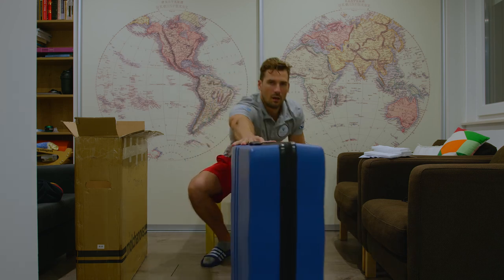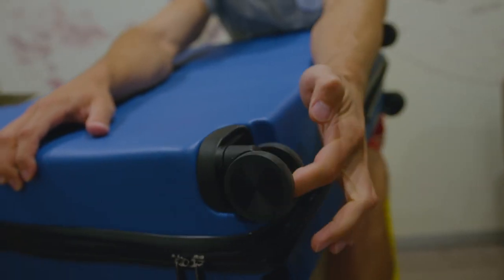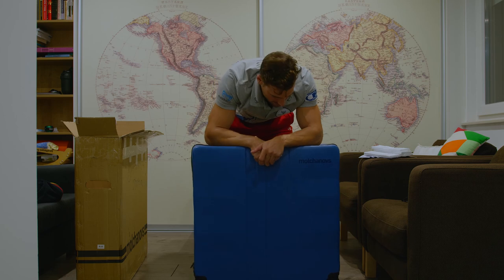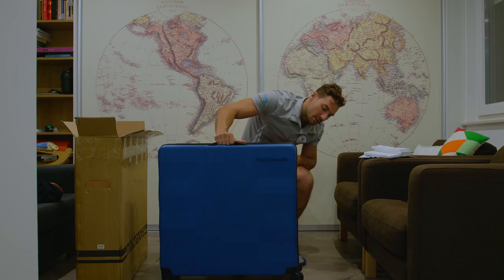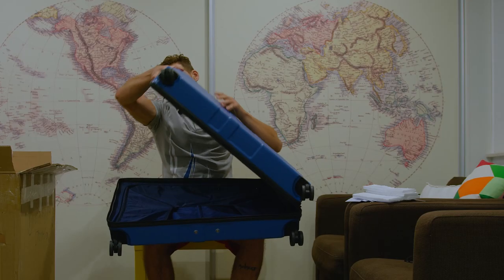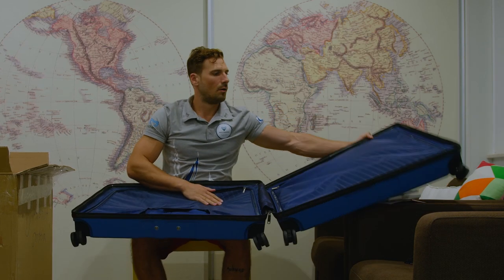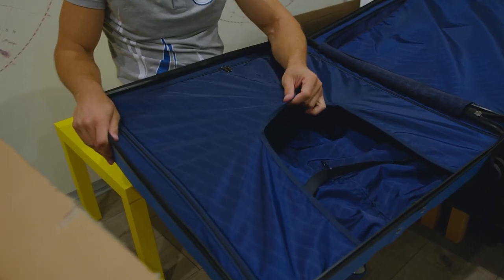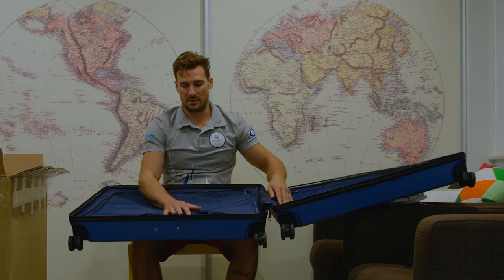The wheels feel amazing, and this is super important because I have so many suitcases with broken wheels. You can really lean on these. Let's check the inside — it's got a zipper opening. This has a lot of room; it's a 100-liter bag and it's huge. It easily fits a monofin.